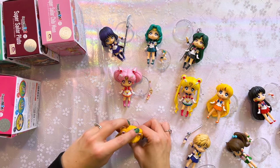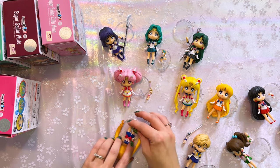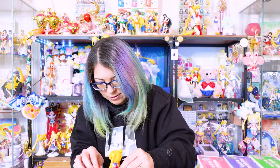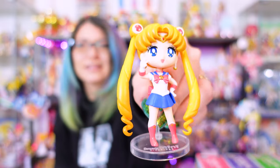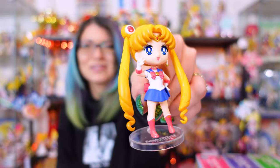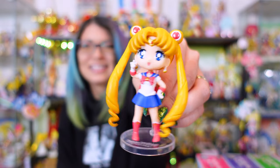Are you gonna stay, Sailor Moon? Please stay. I've got her on her stand. Here is Sailor Moon — how cute is she? Isn't she adorable? Oh, I love her.